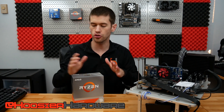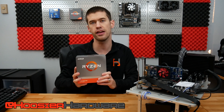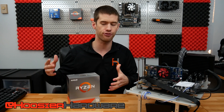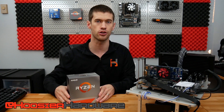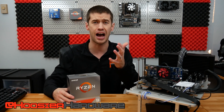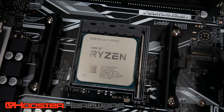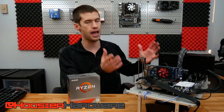Hey guys and welcome back to Who's Your Hardware. Today we're taking a first look at the Ryzen 9 3950X, or at least my first look at this particular processor. For those of you that don't already know — and if you don't know, where have you been hiding for the last several months? This is a 16-core, 32-thread behemoth that works on the AM4 platform.